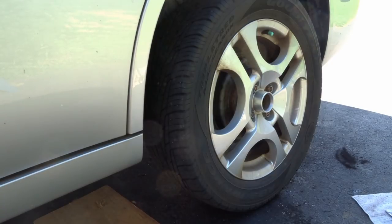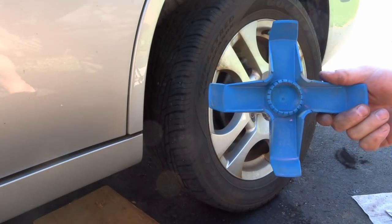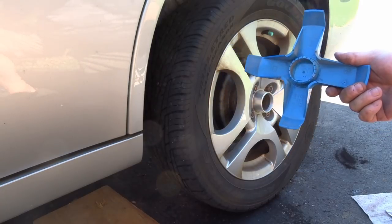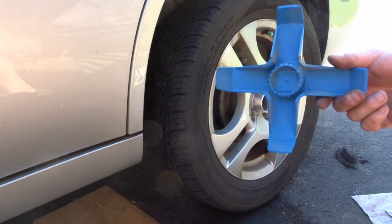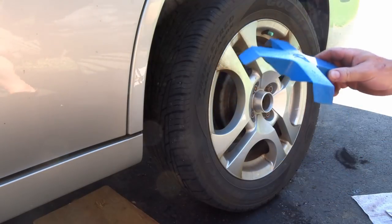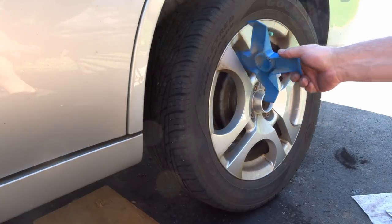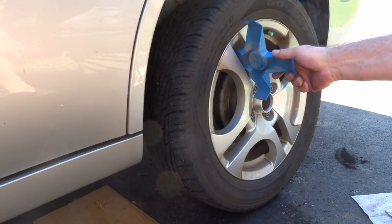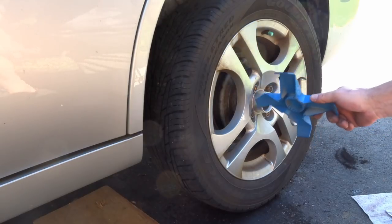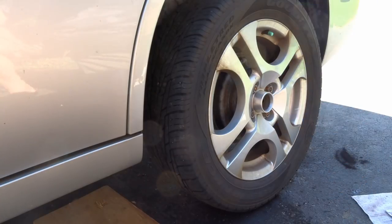I haven't replaced the center cap yet because I want to back the car up several times and apply the brakes. I'll also apply the parking brake a few times. Then we're going to come back and make sure the lug nuts have not loosened up — very important, especially since we took that drum off. We have to certainly make sure they're still tight after a little bit of driving.